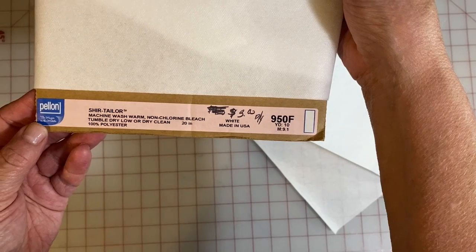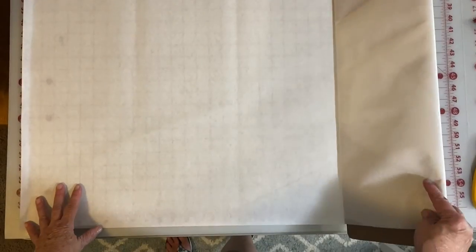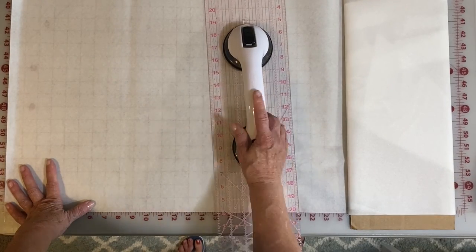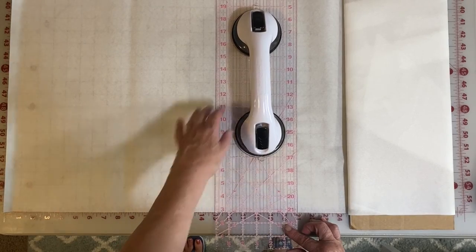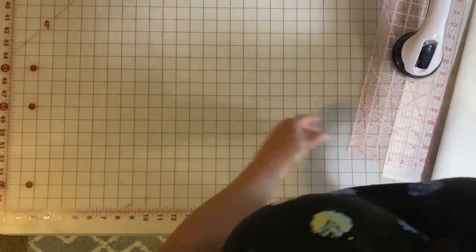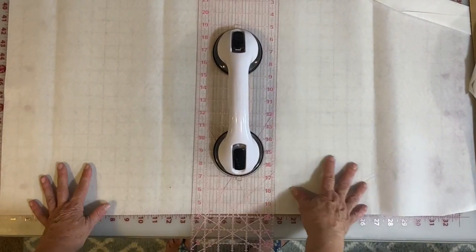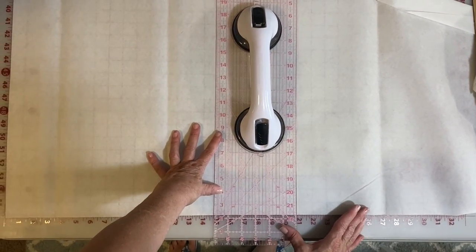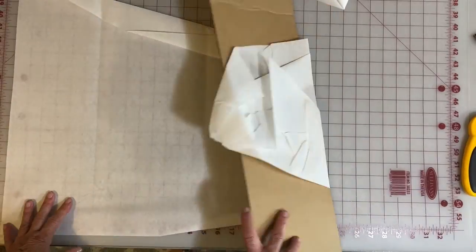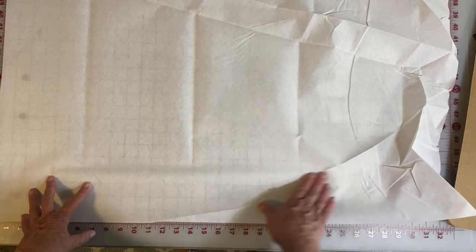Before we actually sew the pillow, we are going to add some interfacing to the front of the pillow only. We're putting it on the front because that's going to give us a nice crisp look. This is the kind we prefer — it is an iron-on medium weight with great adhesive that wears well. We're not interfacing the back because we need that more pliable to be able to put the pillow in and out. Because we are making multiple pillow covers, we cut multiple 21-inch pieces of interfacing. Pieces that are creased from being on the bolt can be saved for facings, cuffs, or collars where the crease won't show.